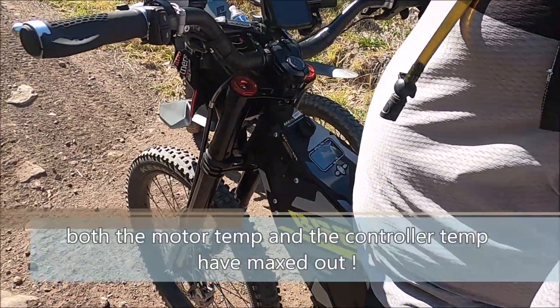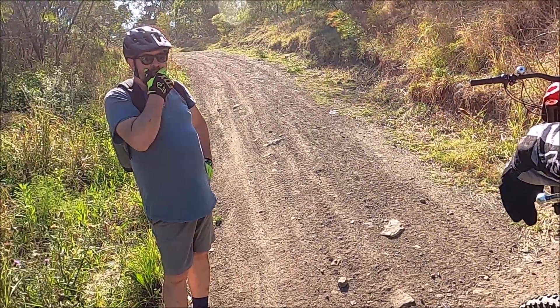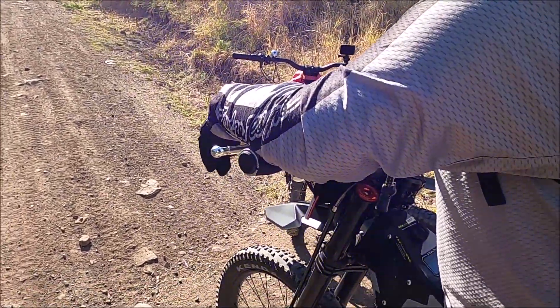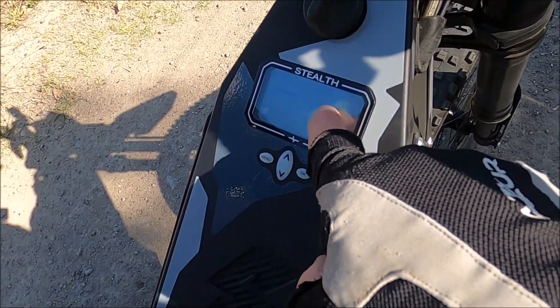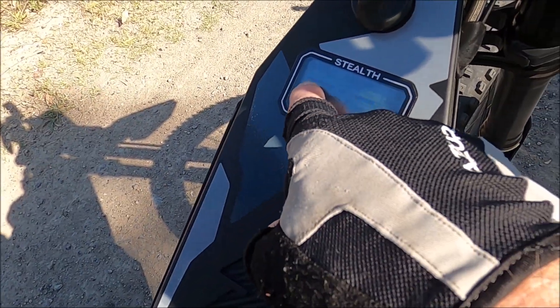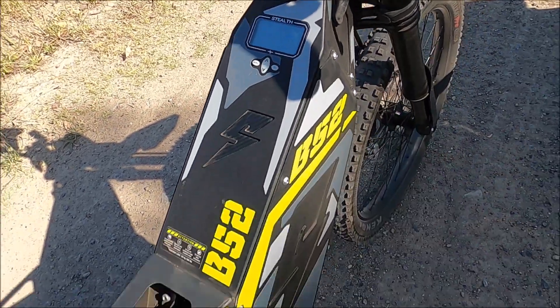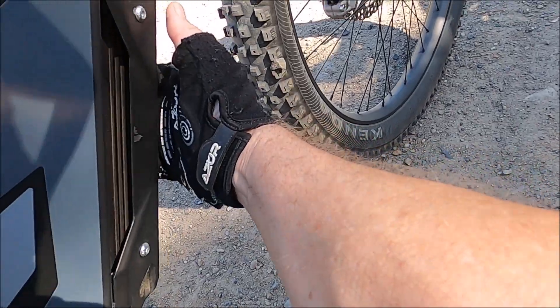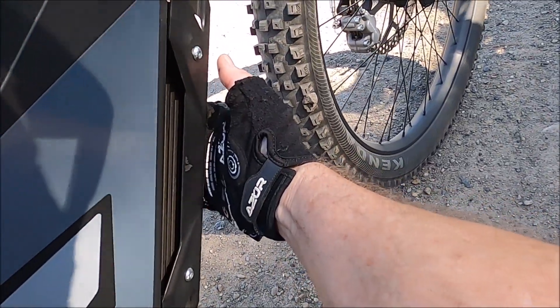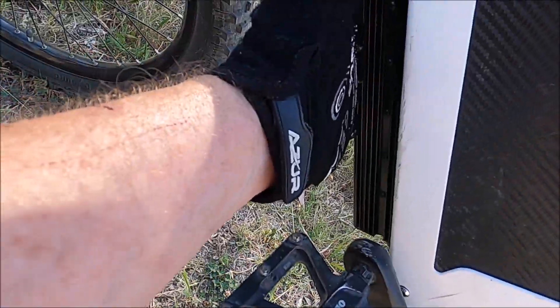Controller temps. Wow! I wasn't going hard. We're just turning it back on — look, there's the temperature right there. Controller was maxed out. So not so much the motor, it's the controller temperature. It does feel quite hot. That controller is really hot. Mine's hot too.